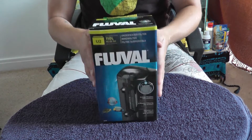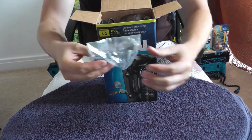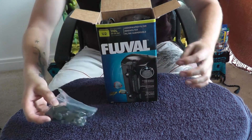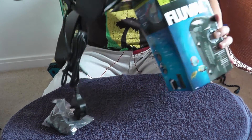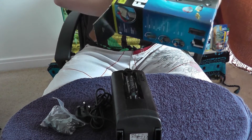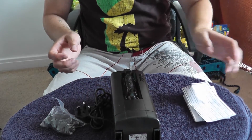So let's have a look at what you get inside — this is a brand new one. First thing you'll see is your packet of suction pads and the attachment so you can use your Venturi system. Later I will explain what the Venturi system is. You also get the actual filter and some paperwork.